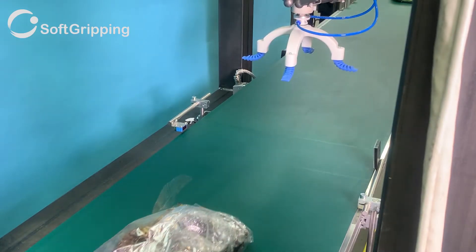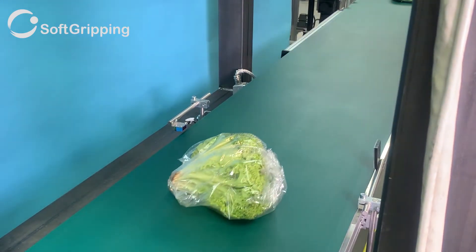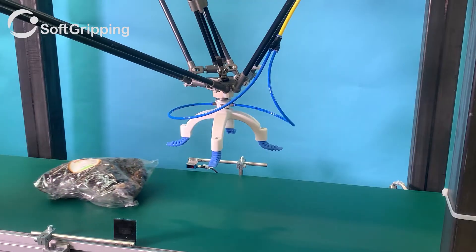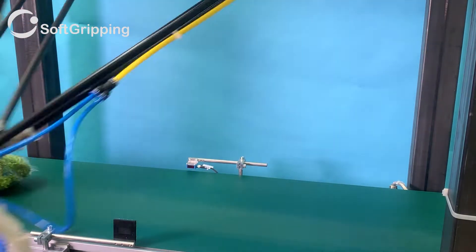This custom gripper was designed and developed together with one of our customers. Please reach out if you need this design as well, or if you want to contact one of our sales engineers to tailor-make your gripper to your needs.